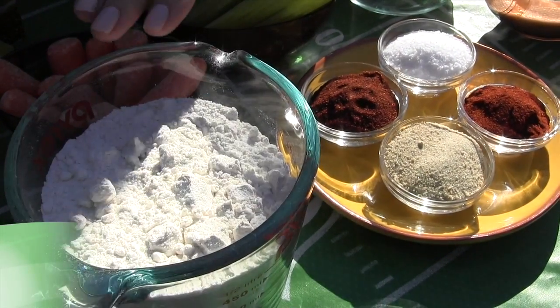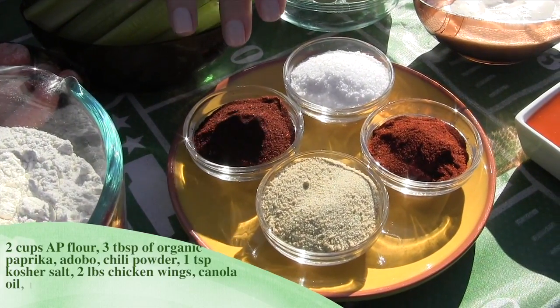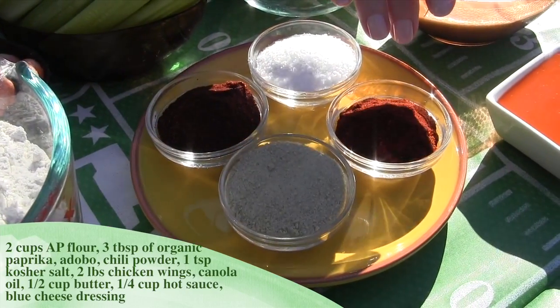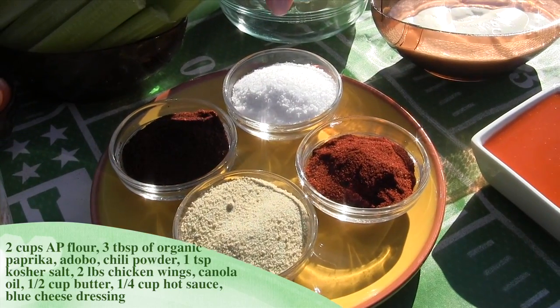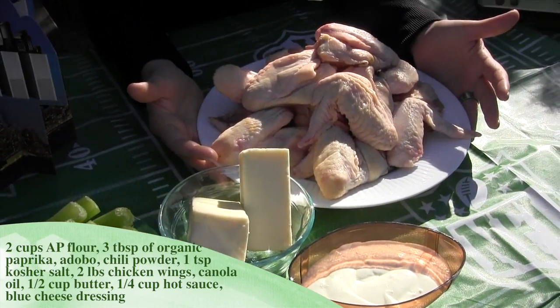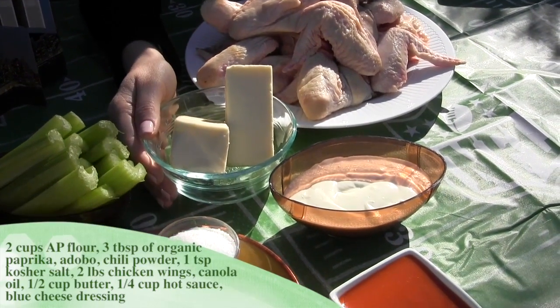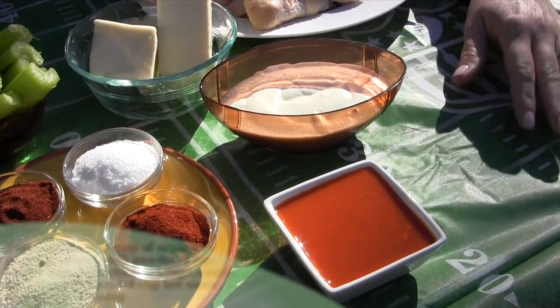you'll need two cups of all-purpose flour, three tablespoons of organic paprika, three tablespoons of organic adobo, three tablespoons of organic chili powder, one teaspoon of kosher salt, two pounds of organic chicken wings, canola oil, half a cup of unsalted butter, a quarter cup of hot sauce, and blue cheese dressing.